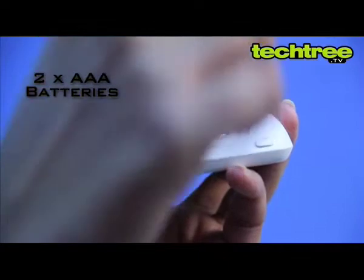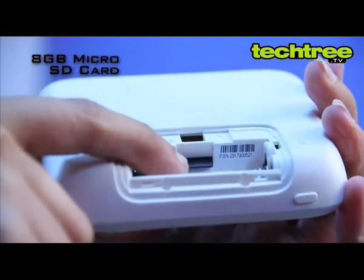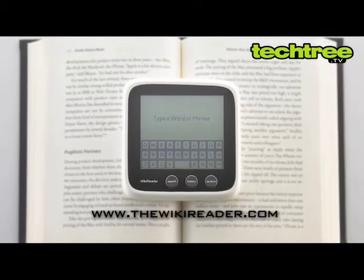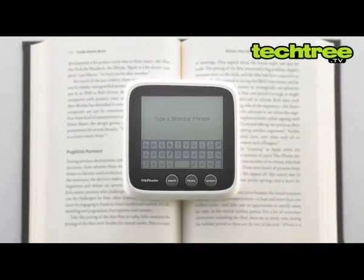Running on two AAA batteries, the reader comes with an 8GB microSD card. Quarterly updates are available on the support site, but even without that the device is useful for people travelling without internet access.